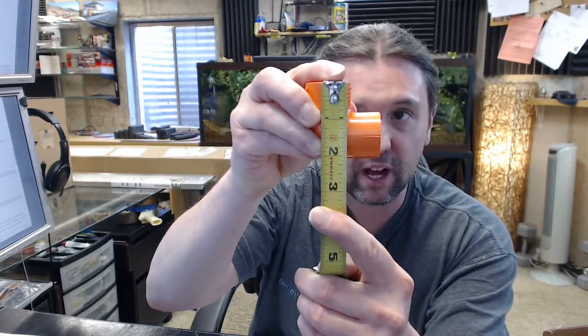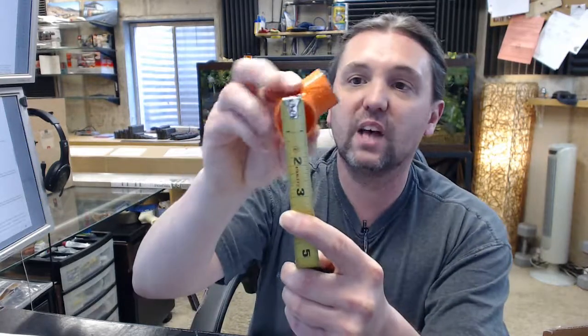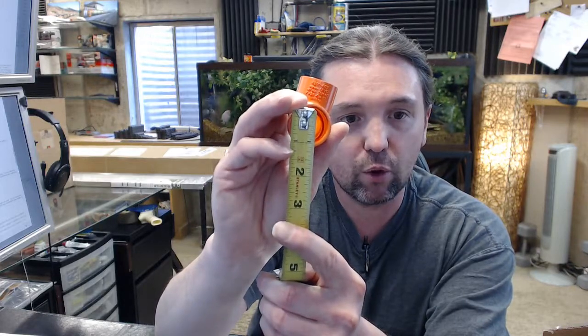This is used in their distribution of fire sampling equipment. Overall about 2 and 1/8 inches, outside diameter about an inch and a quarter — typical for 3/4 inch pipe.